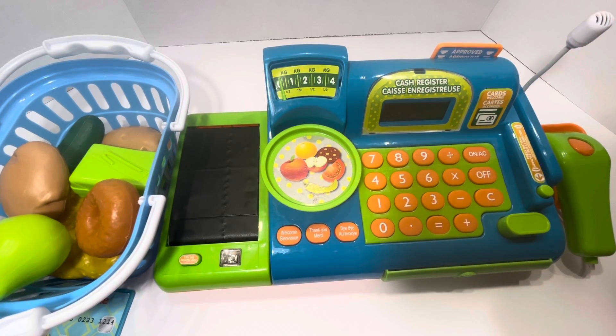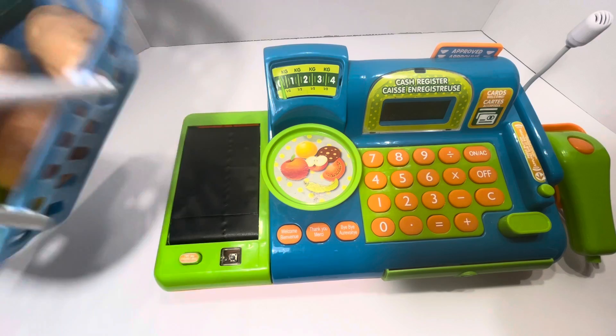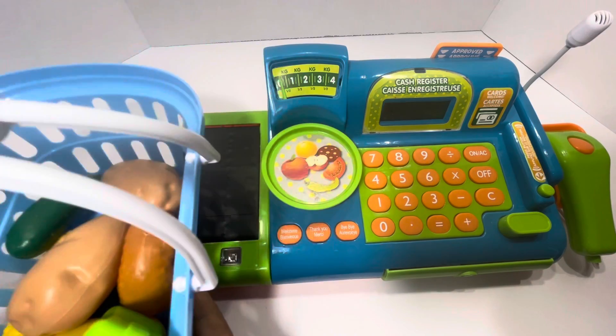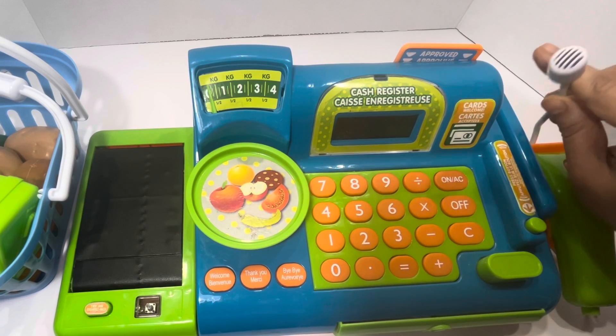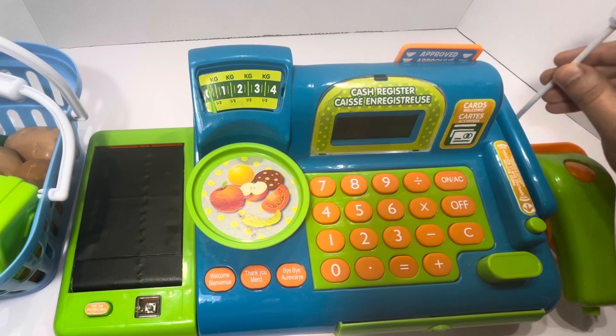Hi friends, today I'm going for grocery shopping. I have here a full basket of groceries, let's cash it out. This cash register is now open to take the next available customer on the line.